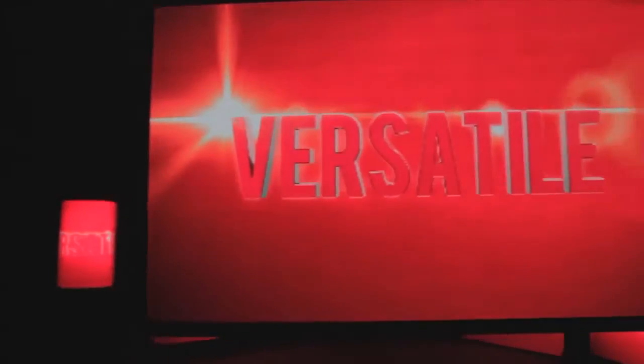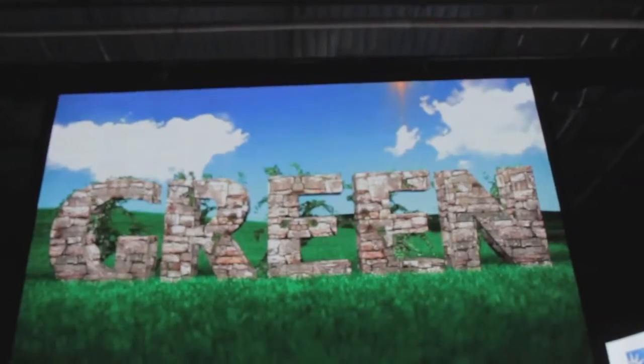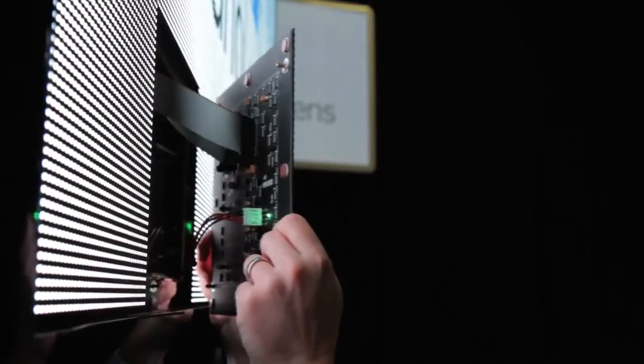Nano Slim displays use LED technology, which makes them extremely energy-efficient, drawing minimal power and reducing your cost of operation. Our displays are built tough for years of hassle-free operation and the best total cost of ownership. They are also front-serviceable for easy access.